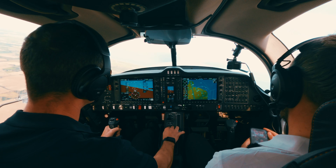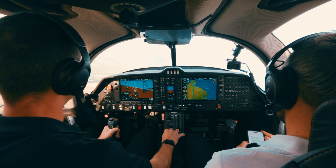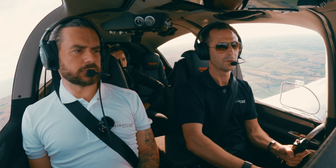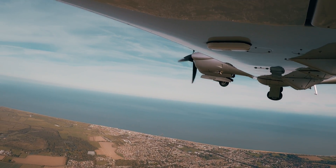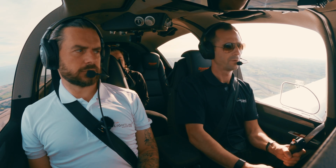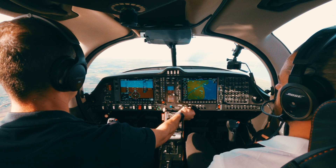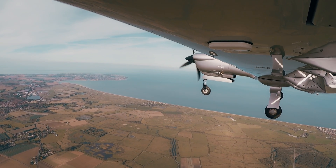Now let's do some slow flight — bringing the power back, slowing the aeroplane down. The landing gear can come down up to 160 knots on this diamond, which is quite high, so the first thing to do is lower the landing gear doing 130 knots — that loses about 20 knots straight away. Now we're below 133 knots, we can go first stage of flaps. See how visibility increases as it lowers the nose a little. Below 121 knots, bringing in the full stage of flap, and we'll do a stall to see how she feels.